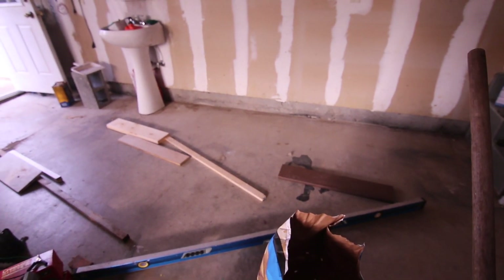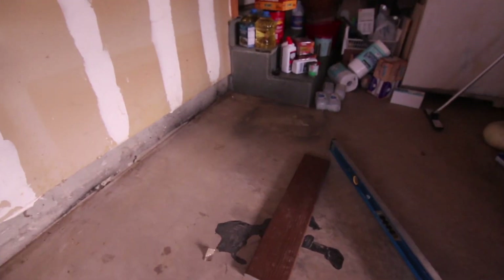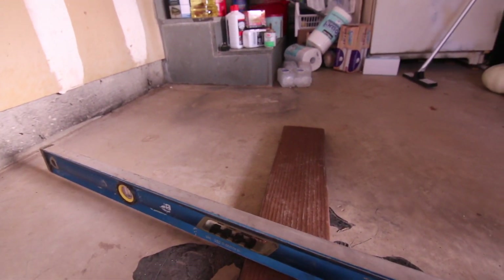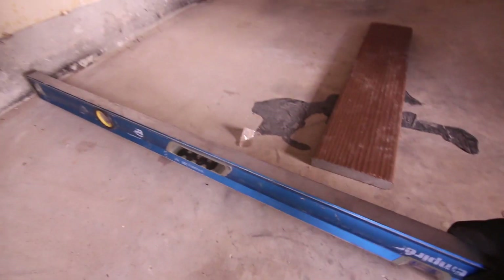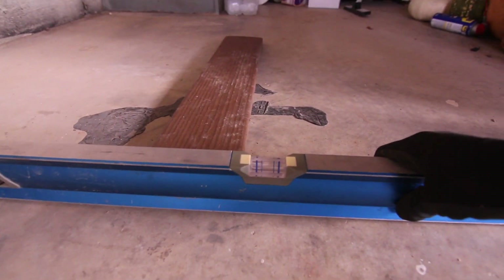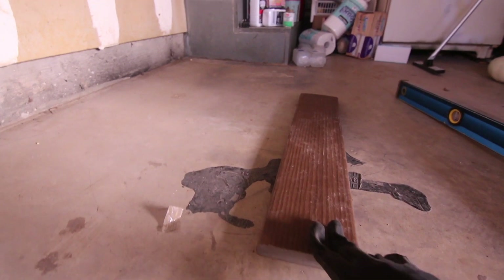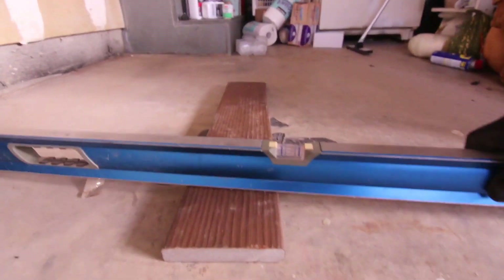The garage has a slope, and I have to figure out the right amount to compensate. Most garages do have a slope, so when you install cabinets you have to keep that in mind. It's pretty bad here — you can see it needs to come up. I have these really old deck boards that I think I'm going to be laying down; they're almost exactly the right thickness.